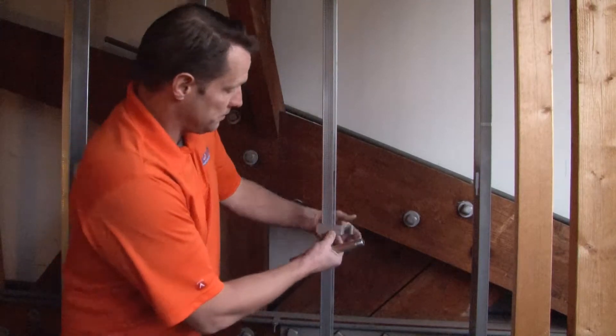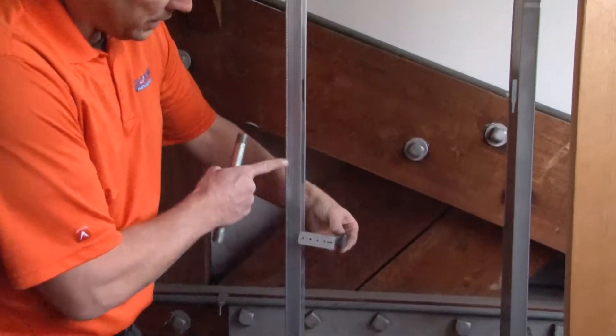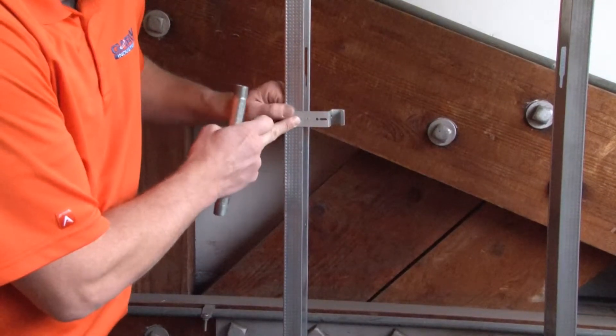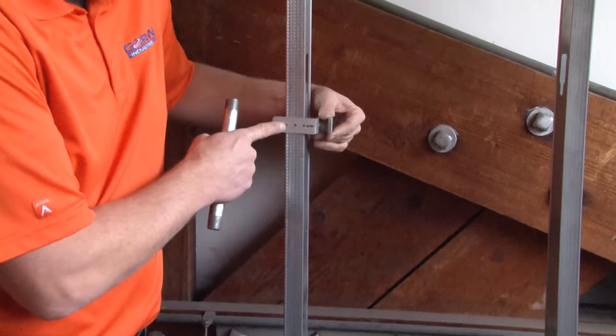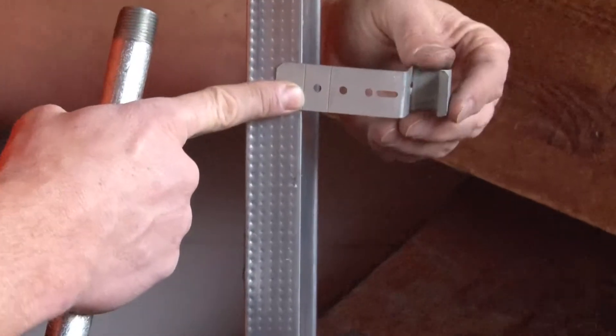You simply take the part and place it either above or below an installed electrical box with conduits running out of it. You can adjust how far out, based on multiple screw positions, how far away from the stud you want the conduit support strap to be positioned.